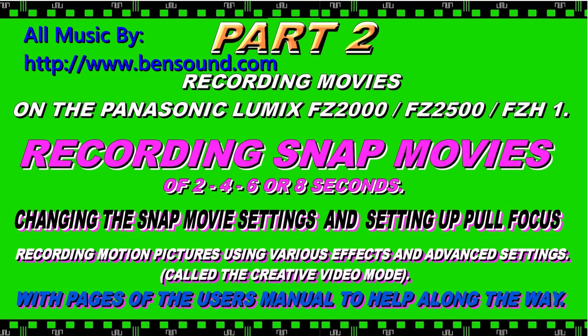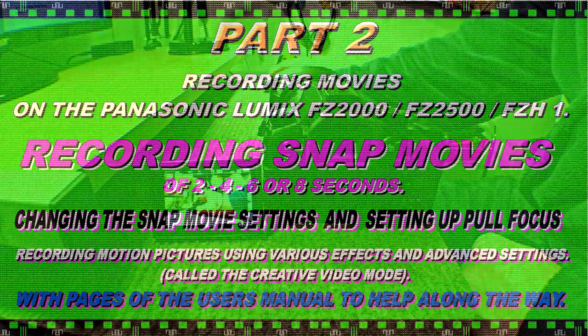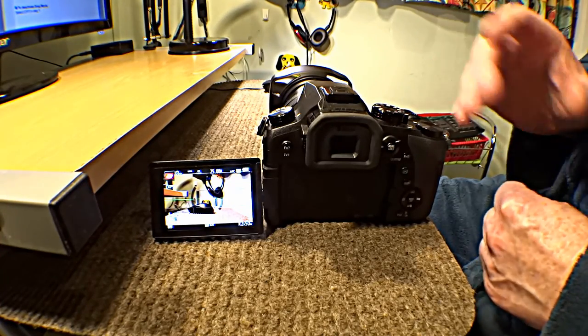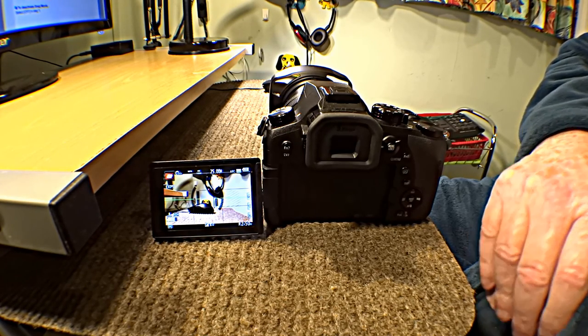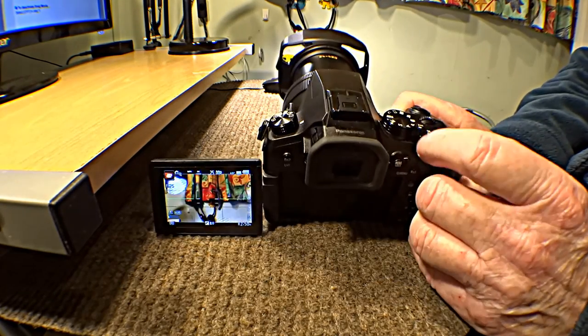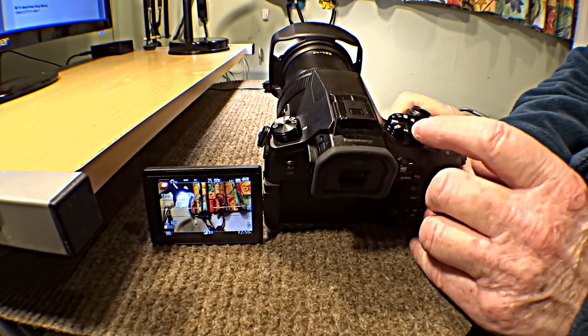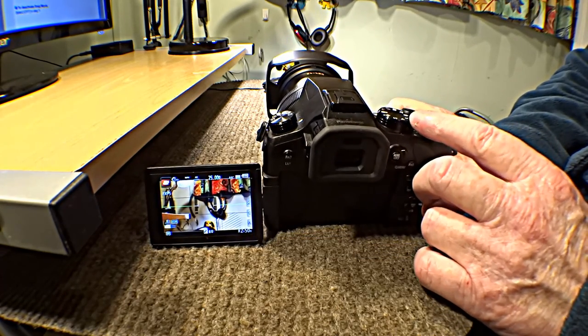Hello and welcome to part 2 on the new Panasonic Lumix FZ2000, FZ2500, FZH1. This is part 2 covering the movies — doing the videos and going through all the settings. I'm going to do the lot. It's really good because you can have 2, 4, 6 and 8 second movies, then join them all up later. It works in IA mode, IA+, PASM, movie mode, scene and arty, and you can tell it how long you want it to record for.